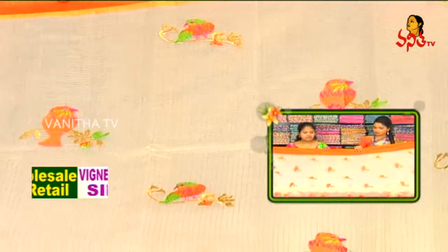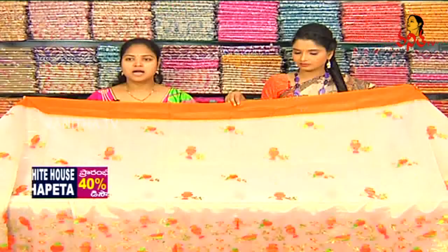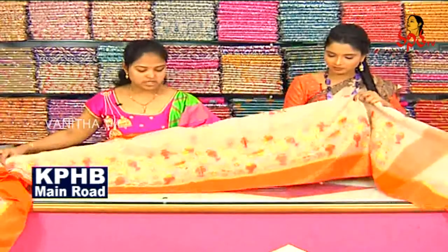We have a little bit of cream. We are also going to make a green color combination with a pink and orange color. But the border is also going to be cream. We are going to make a cream and golden color.